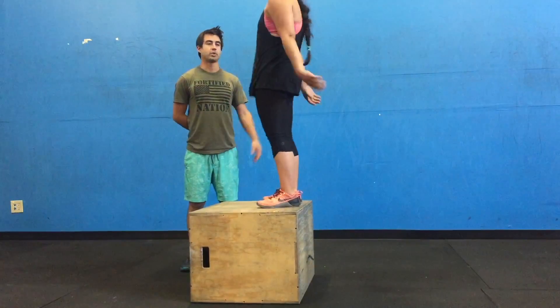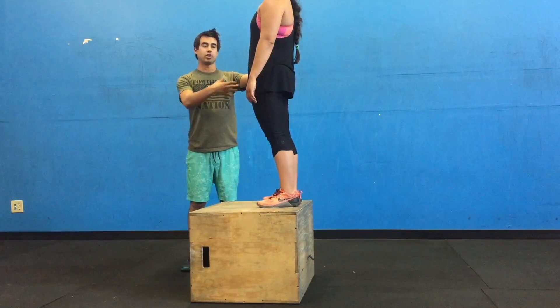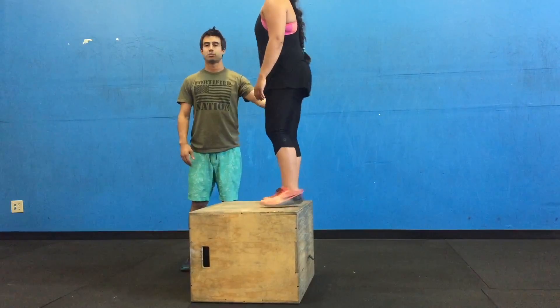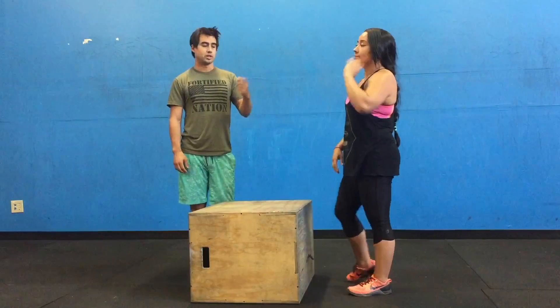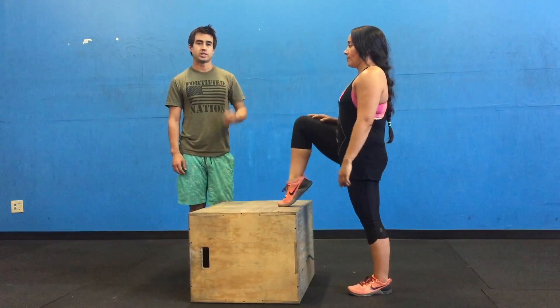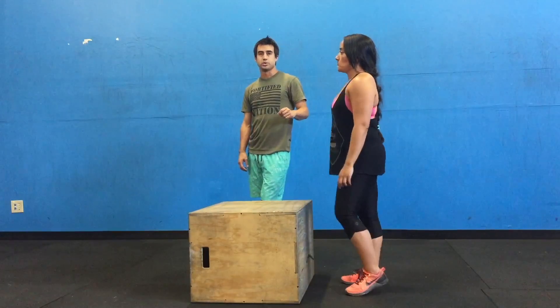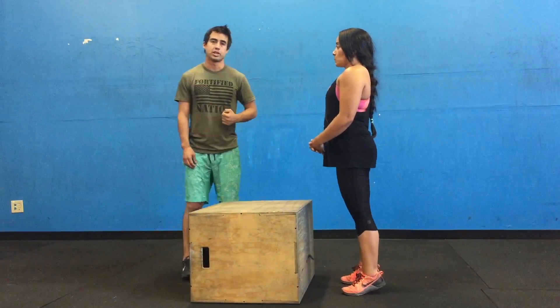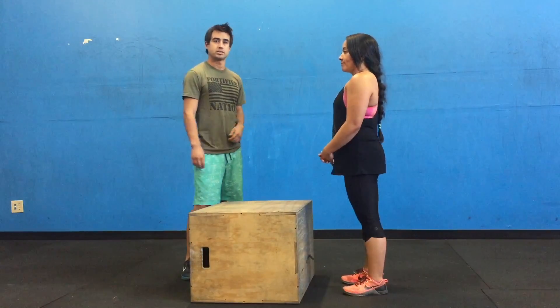As she lands on the box, she's going to stand up, extend her hips all the way open, and then step off the box. The reason we step off the box is because it puts a lot of pressure on the Achilles when you consistently jump and rebound on and off the box. To ensure you don't pop your Achilles or get any injuries, you want to jump up and step off the box with each rep.